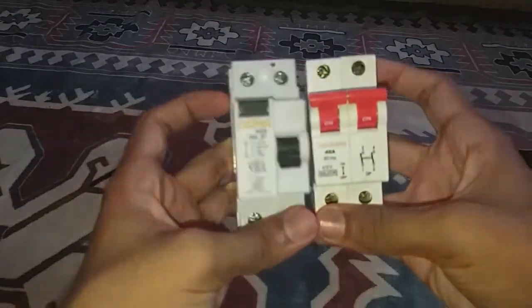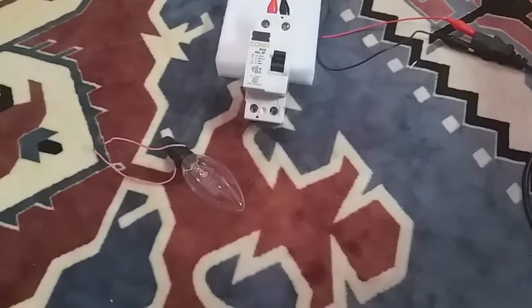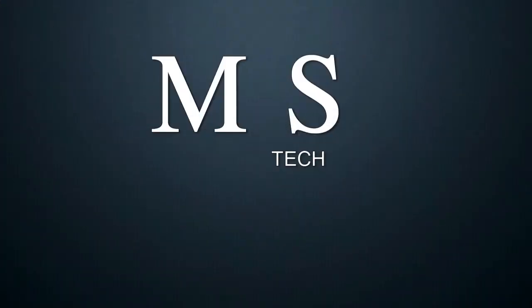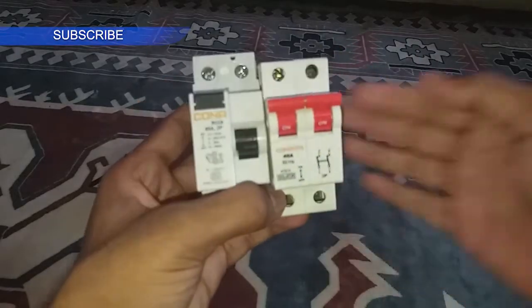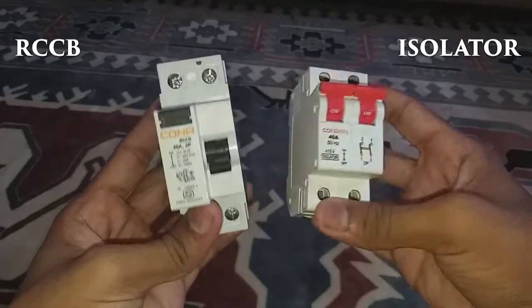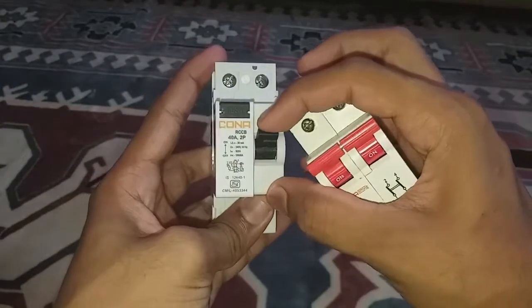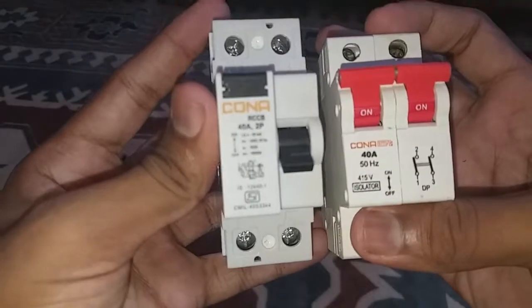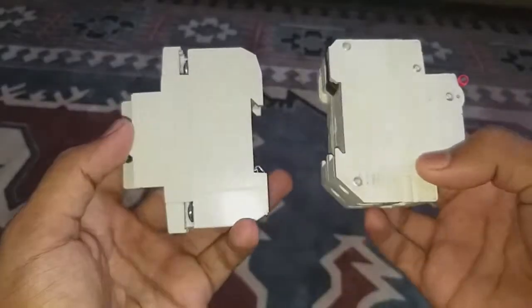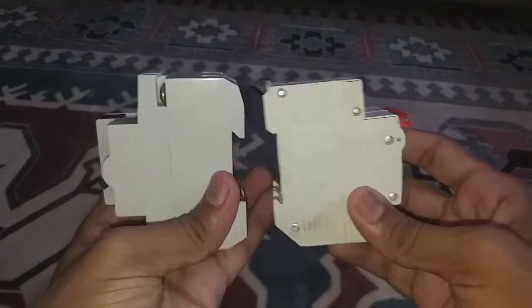Hi guys, in this video I will show you how the RCCB trips and protects, and how to replace an isolator with the RCCB. Here you can see the isolator on the right side and the RCCB on the left side. This isolator is burned due to overloading, but the RCCB is brand new — I used it in this video. The RCCB build quality and finish is good.